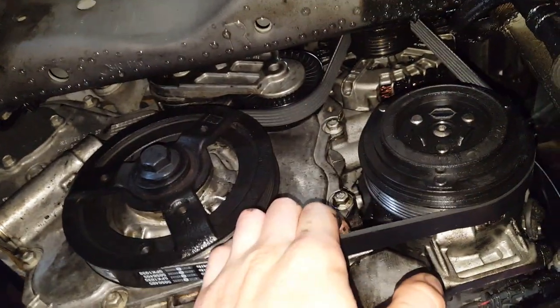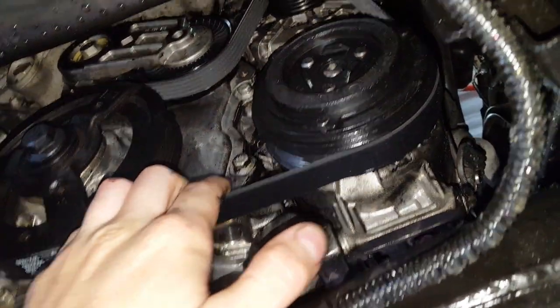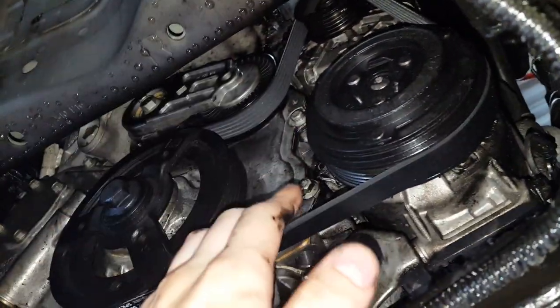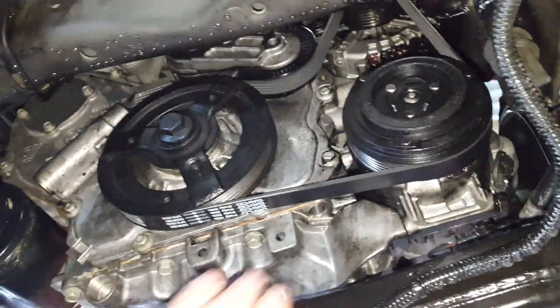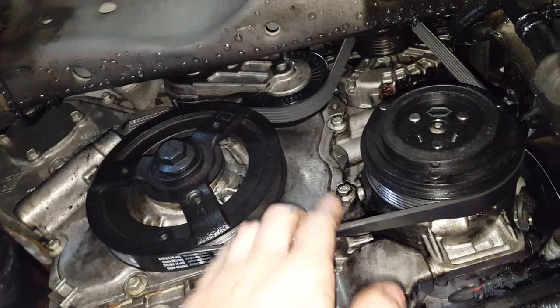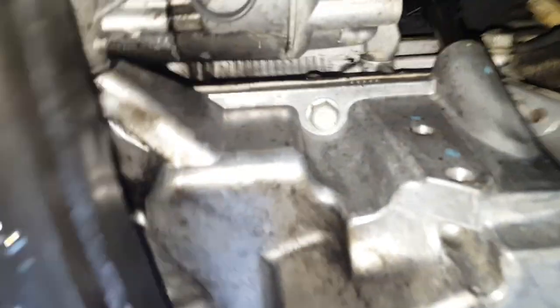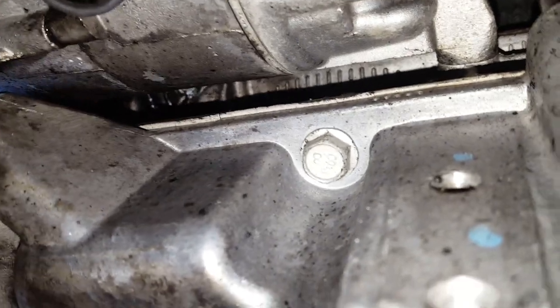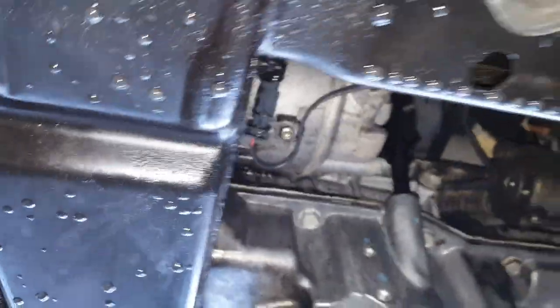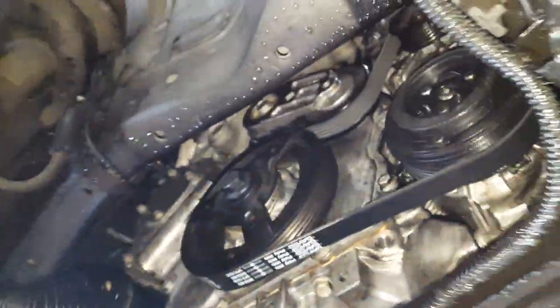I just thought I'd make this short video showing you a leak to keep an eye out for. I was only able to spot it after I power washed the whole engine and ran it for a while. While it was running, I was looking through here and I could just see very slowly a few droplets of oil periodically coming out of that seam.